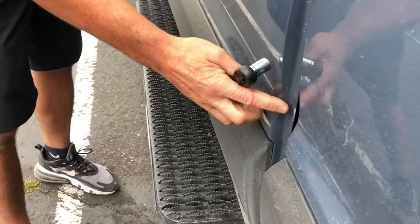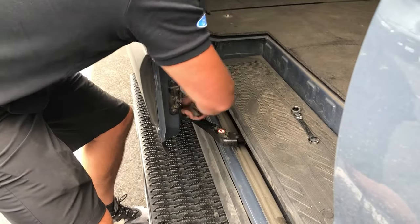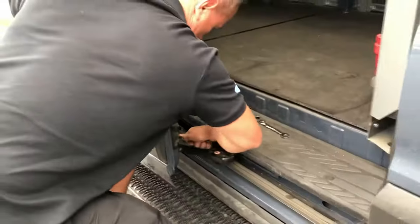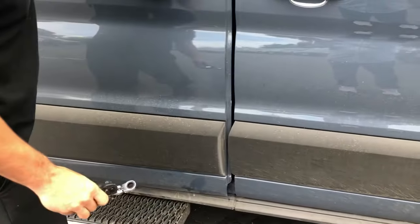Now it's clearing the door. Once it does that, tighten them both. That eliminates that from hitting.